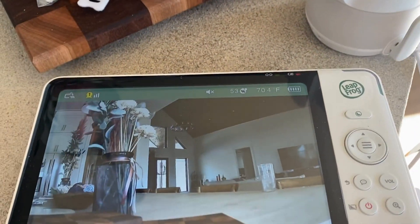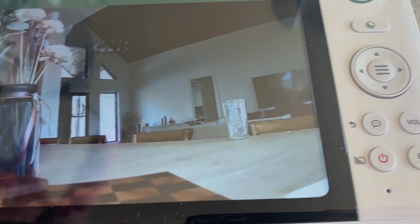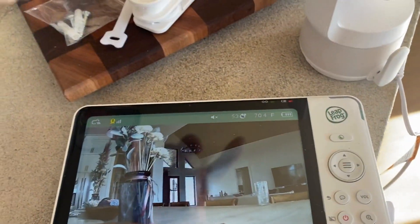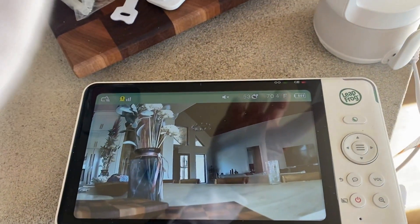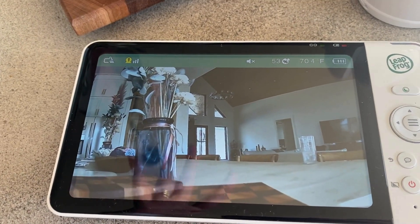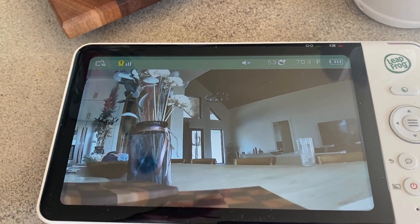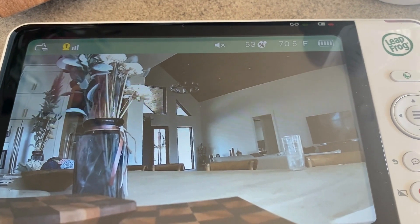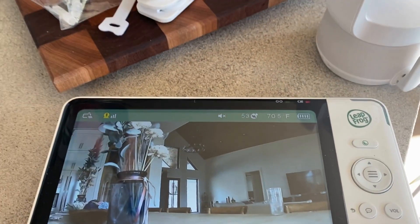We're gonna move this around in the grandparents' house. You've got lots of different features on here — you can connect the monitor with the viewer. You can interact with the baby as long as you've got it plugged into Wi-Fi; you can talk and they can hear you, you can hear them. Again, blown away — this is incredible.